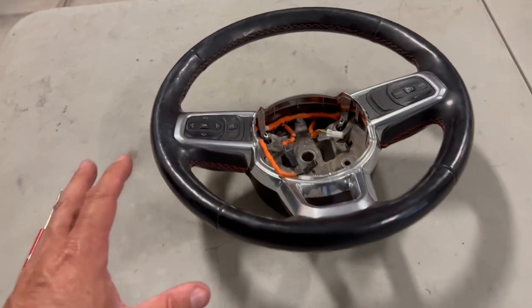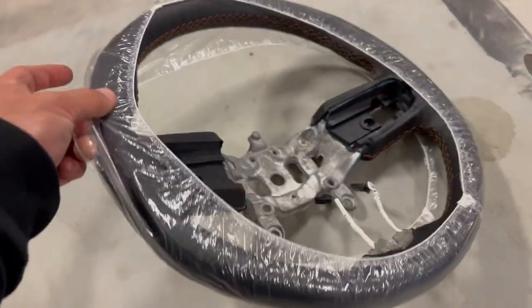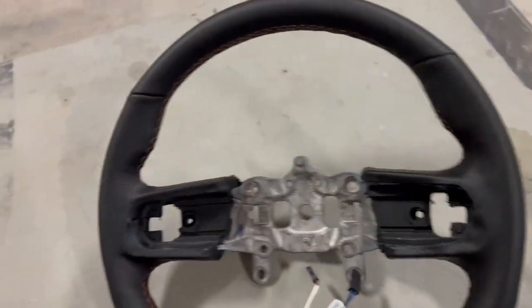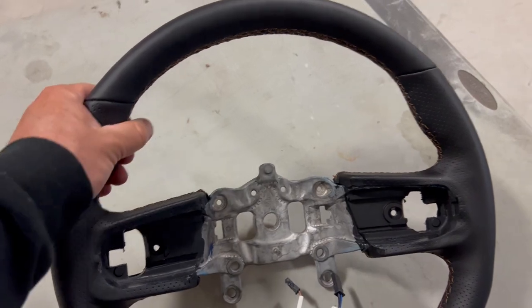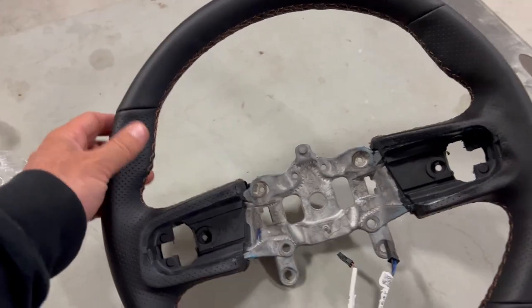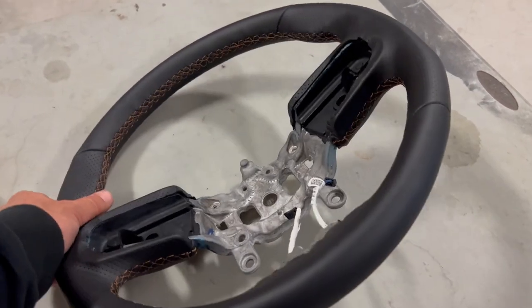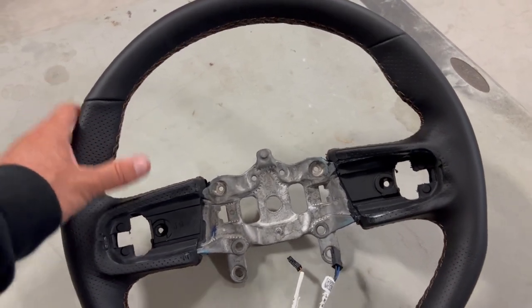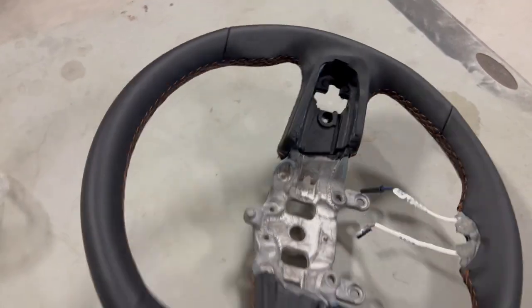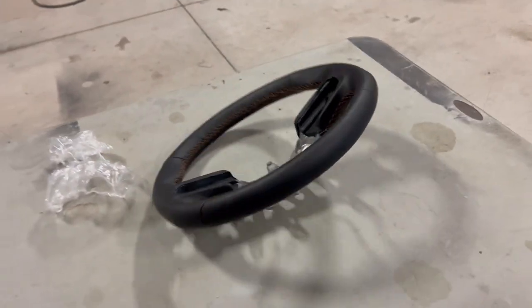Jeep came out with a 392 Wrangler, and with that new 392 they came out with a new steering wheel. This thing is a lot nicer. It's got perforated sides, it's actually thicker — the whole thing is thicker. It's got these little thumb spots, but be careful with that because you can break your thumb when you're wheeling and the steering wheel snaps. I always place my hands out here. Don't ever wrap your thumb inside because if your wheel catches a rock, it's going to turn and break your thumb — possibly your wrist.